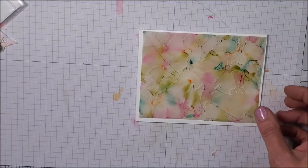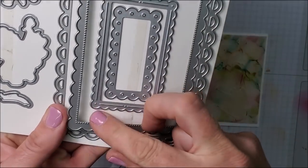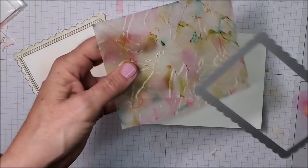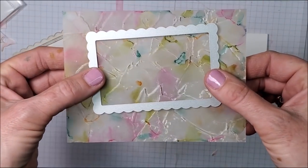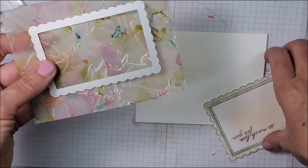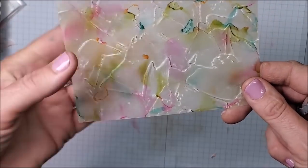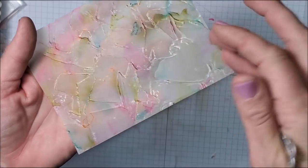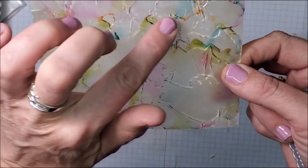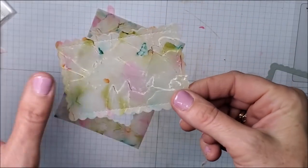Before I glue this to my card, I'm bringing in the dies. I used one die to cut out this piece, and now I'm going one size down to run it through my machine and cut this piece to fit. This is going to get covered by the vellum, so I want to save that beautiful background for another card. Because I'm running it through the die cutting machine a second time, it will flatten the raised areas from the embossing folder, but it will keep the design of that embossing folder on my vellum. So now I have this piece for another project, and the vellum piece goes on my card front.